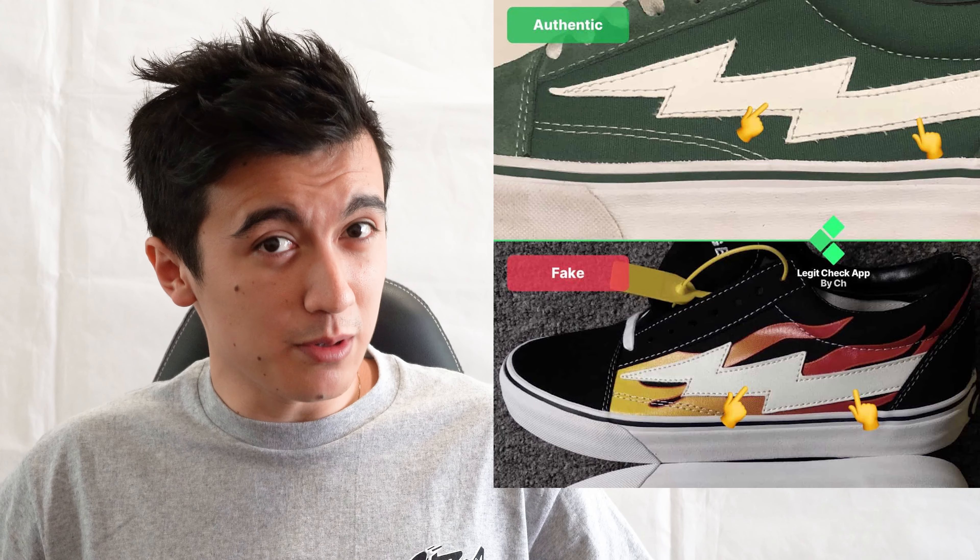Do you like ripoff Vans? Do you like ripoffs of ripoffs? Well have I got good news for you. What's good everyone on YouTube, it's me again back with another video, and today we are looking at probably a brand I'm never gonna look at again because I don't think they exist anymore.